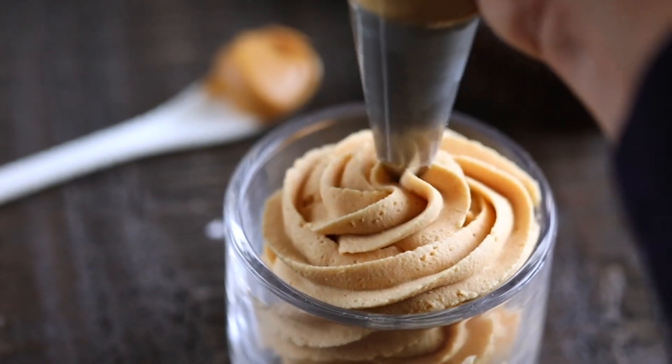Hey everyone, it's Dorothy with crazyforcrust.com and welcome back to my kitchen. Today I'm showing you how to make my favorite peanut butter frosting. This is perfect for when you're making a chocolate cake or cupcakes, or even if you want to make sandwich cookies like my homemade Oreos with peanut butter filling — super easy and delicious.